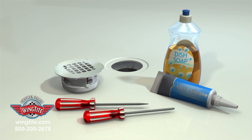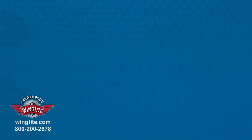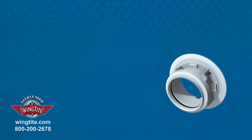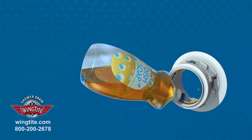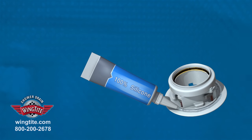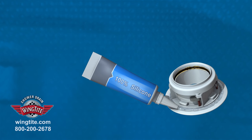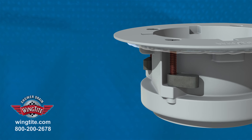Thoroughly clean the shower pan above to allow a proper sealing surface, and below for unrestricted wing movement. Now you're ready to install WingTight. Remove the shower drain cover. Apply liquid dish soap to the drain O-Ring as a lubricant. Apply a generous amount of 100% silicone as a sealant to the underside of the WingTight drain flange. The four fastening wings must be against the drain body at the time of insertion into the shower pan.